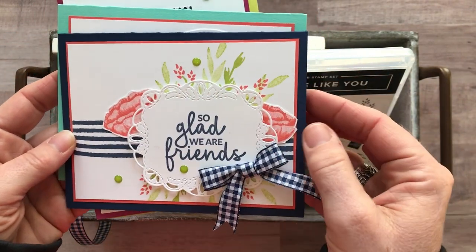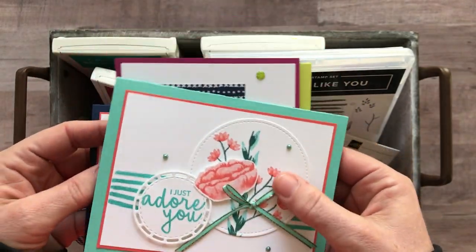And obviously you can switch the sentiments out for whatever you need them for.